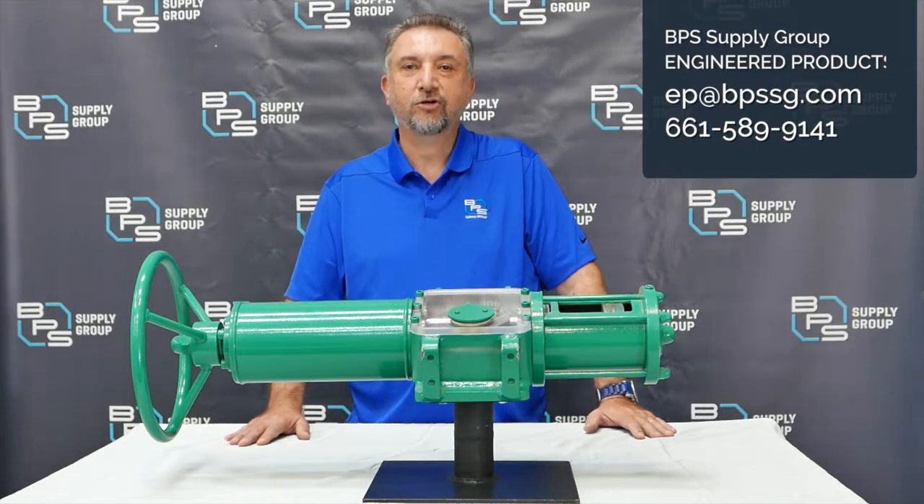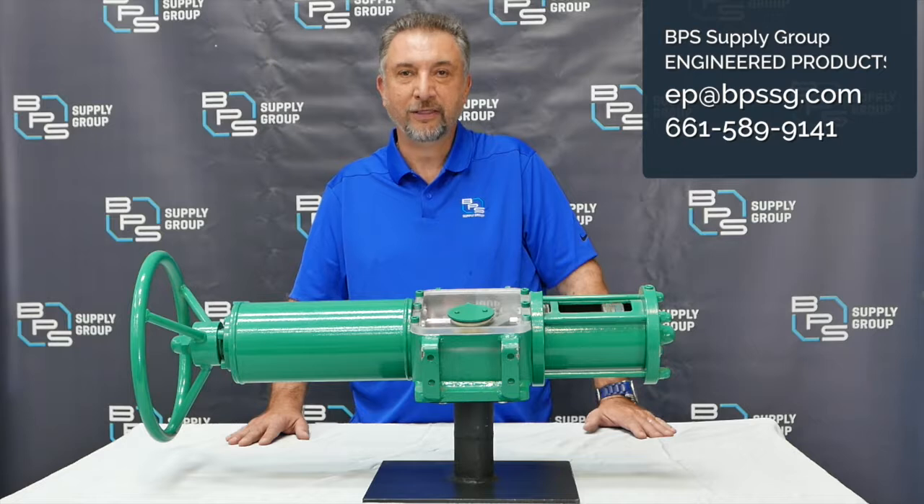Hi, my name is Sam Mawad. I'm the Manager of Engineer Products at BPS Supply Group. Today I want to talk to you about actuation — specifically, Scotch Yoke pneumatic actuators.